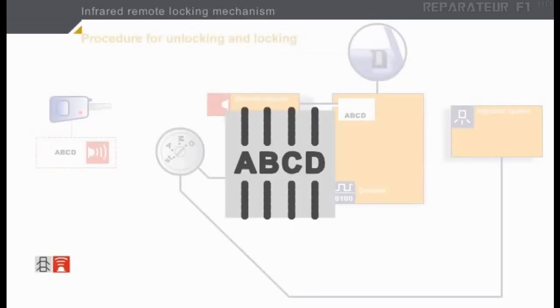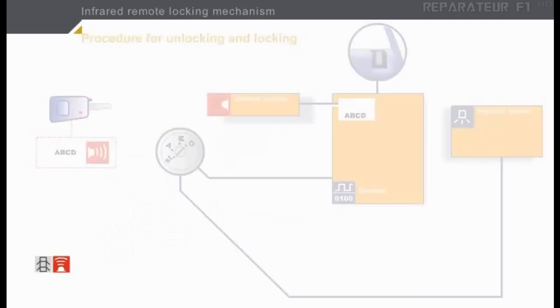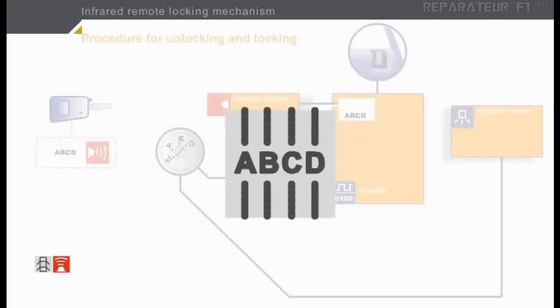As you have seen, the code transmitted by the key is always the same. In this example, it is ABCD. This is known as a system that operates with a fixed code. Each vehicle, of course, has a unique code. We will now see what happens when a key with a different code is used.